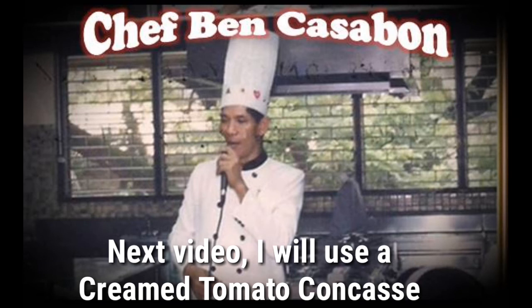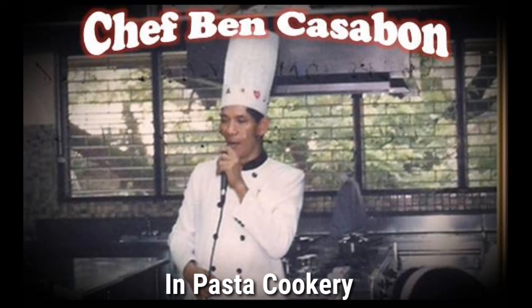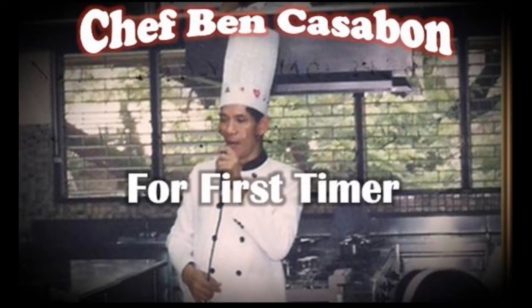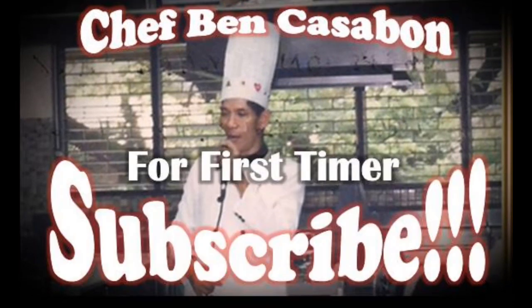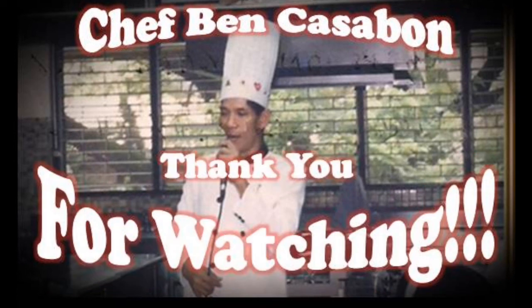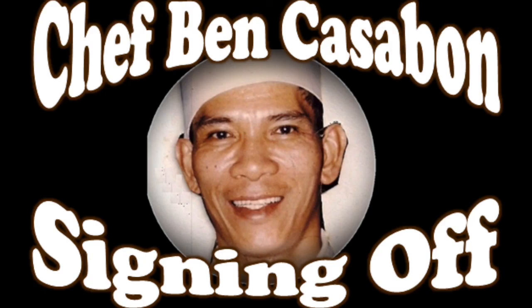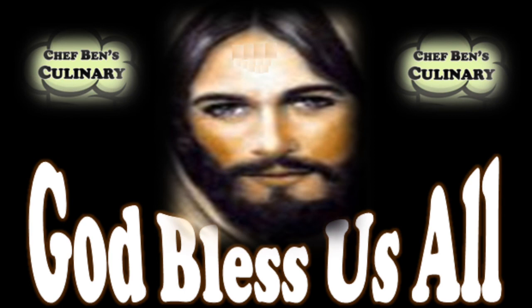On our next video I will show you how to use a creamed tomato sauce in pasta preparation. Before I forget, for first timers don't forget to subscribe so you will get notified on the next video uploading. Thank you very much for watching. See you next video — this is Chef Ben Casabon signing off, and God bless us all.